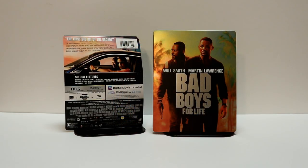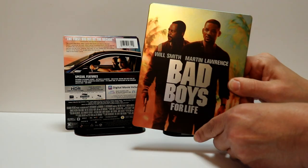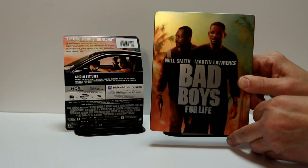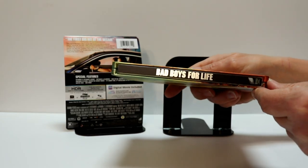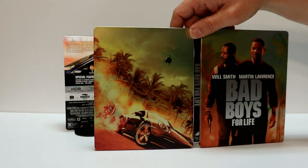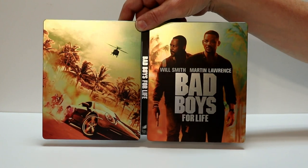I got the wrapper off and the J-Card removed. Really nice image here on the front. Kind of got like a metallic look about it. I really like the way that looks. There's no embossing or debossing. We've got the spine. And we have the back. A really nice looking — I like the colors and I like the metallic look about it.